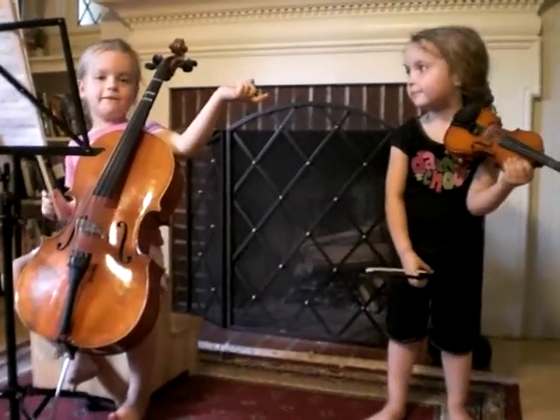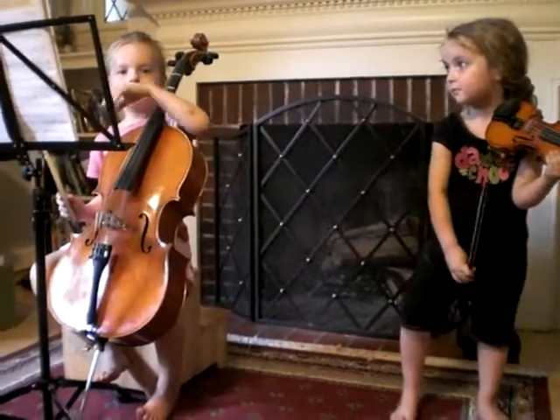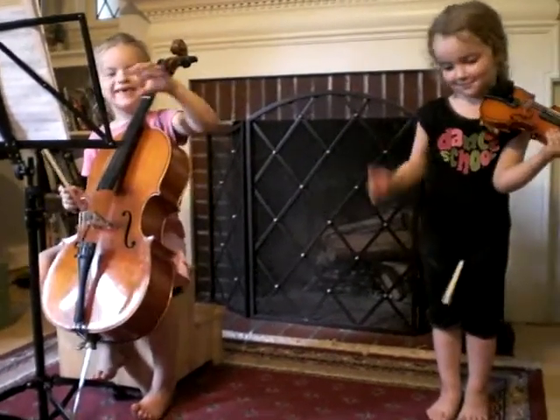Yeah, good job girls. There's always on the violin with the E string, when she's doing jungle, it kind of sounds like tickle, tickle, tickle, tickle. It does.